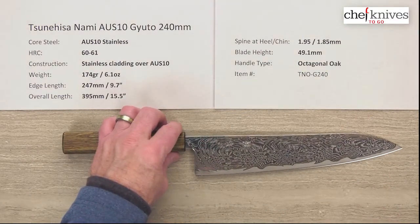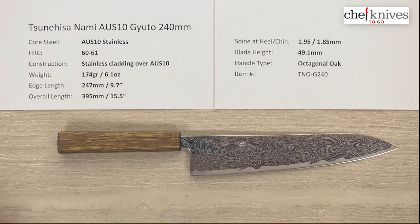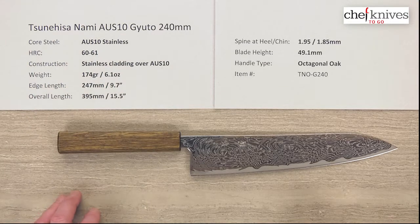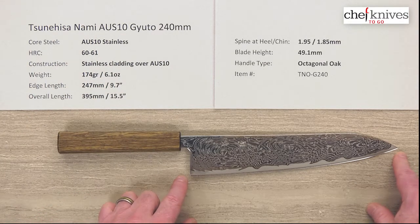The weight and dimensions can vary a little bit from knife to knife. This particular one is 174 grams, or 6.1 ounces. The edge length is about 247 millimeters — pretty long, about 9.7 inches from the tip to the back of the heel.